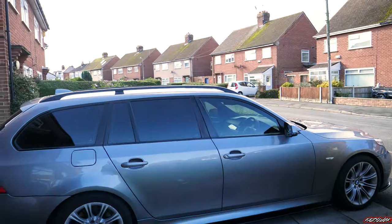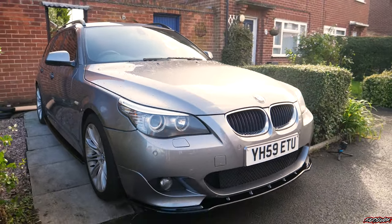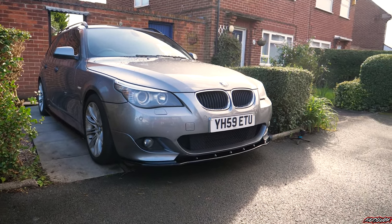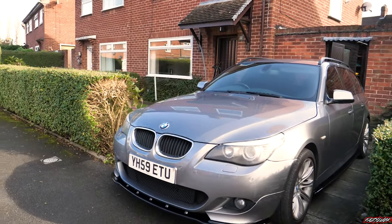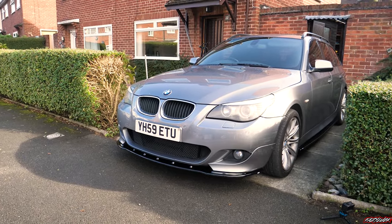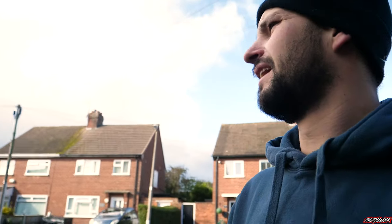I'm not going to lie guys, it actually looks maybe even a bit better than I thought it was going. Just got all the side skirts on and just finished getting the front lip on — it looks a million times better. It's a bit hard to see in the driveway with the sun at a funny angle, but I might give it a quick wash and hopefully those clouds stay away so we can get some nice photos and videos of it with the kit on.